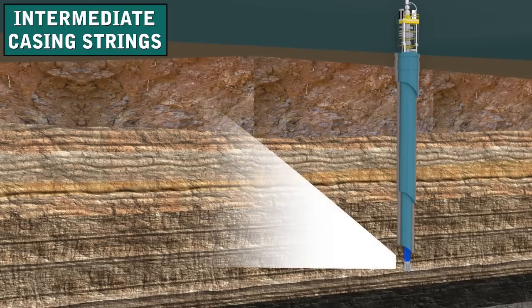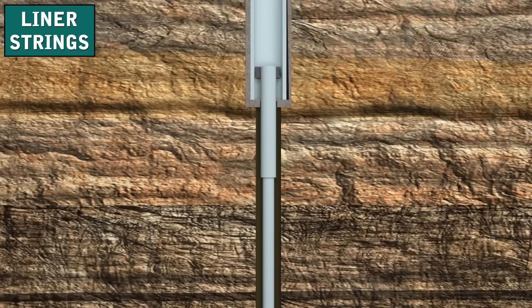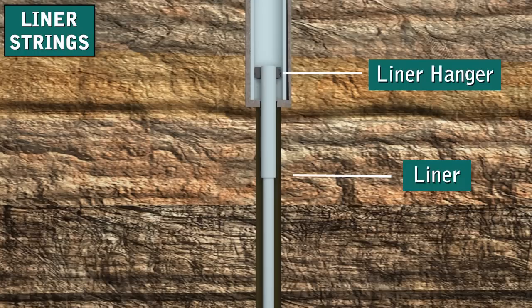To drill to final depth below the intermediate casing, the rig owner selects a bit whose diameter is small enough to fit inside the intermediate casing. Additional intermediate casing strings are run depending on wellbore design. Sometimes well owners run liners into the well. A liner is a shortened string of casing used to case the smaller open hole section below an existing casing string. Unlike full casing, a liner does not run all the way to the surface. Instead, the Franks casing crew hangs it from the bottom of a previously run casing or liner string using a liner hanger. Using liners saves money since they do not extend to the surface.